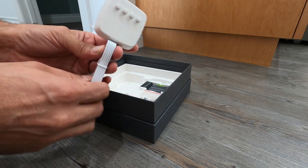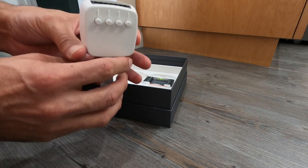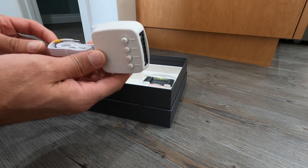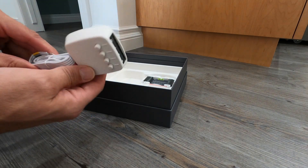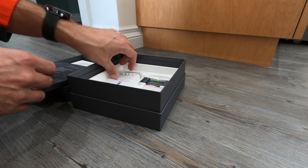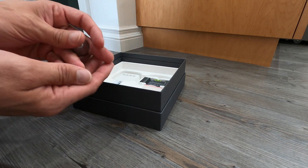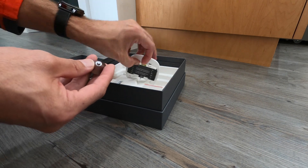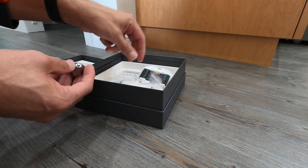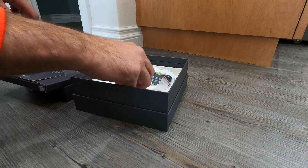Oh, now this is cool. I was kind of reading about this yesterday. If you only have a four-wire thermostat, it tells you how to set this thing up so that you can use the five-wire install. I thought it was an additional accessory you had to buy, but it came in the box — pretty cool. I do not need it on mine; I do have a fifth wire. Also a little stand for the sensor, a back plate, and some screws. That's all that's in here — really nice and easy.